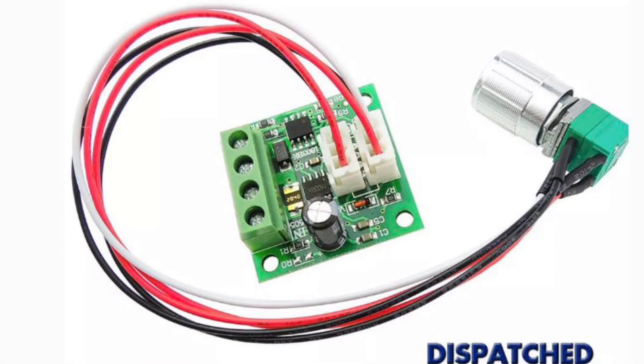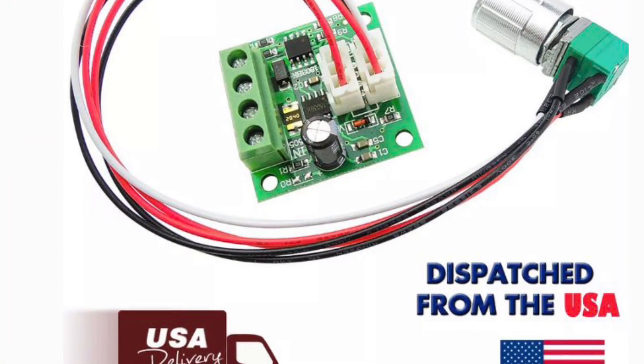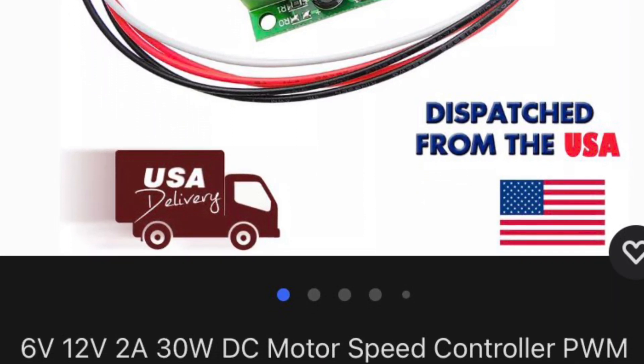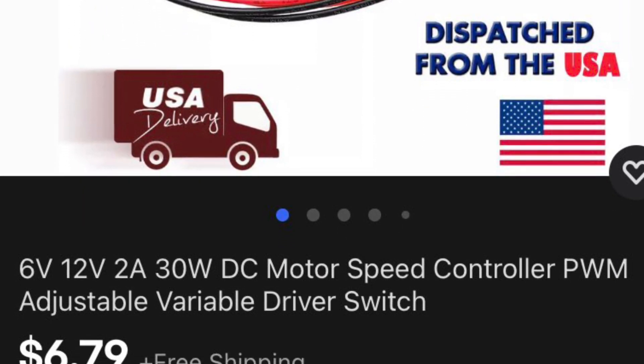This tiny pulse width modulator is going to supply power to that lower wireless relay to control the steering.